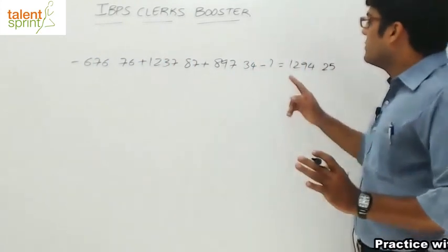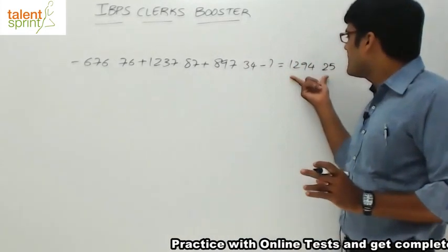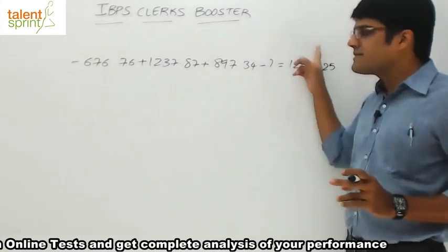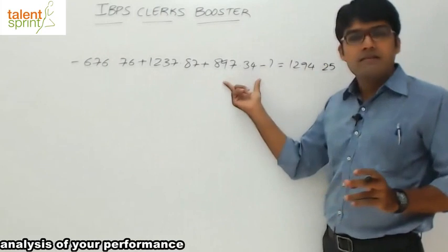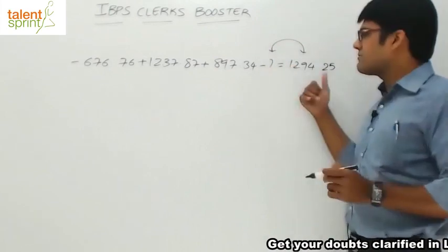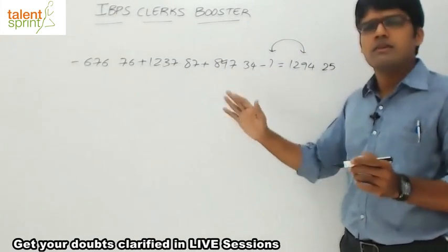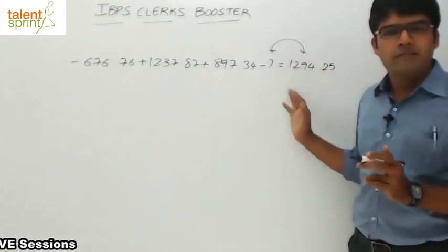Before you do that, you need to understand that the question mark will come on the right-hand side and 1294.25 will go to the left-hand side. So minus question mark becomes plus question mark, and 1294.25 becomes minus 1294.25. Just remember that when you are calculating, 1294.25 should be taken as minus 1294.25.